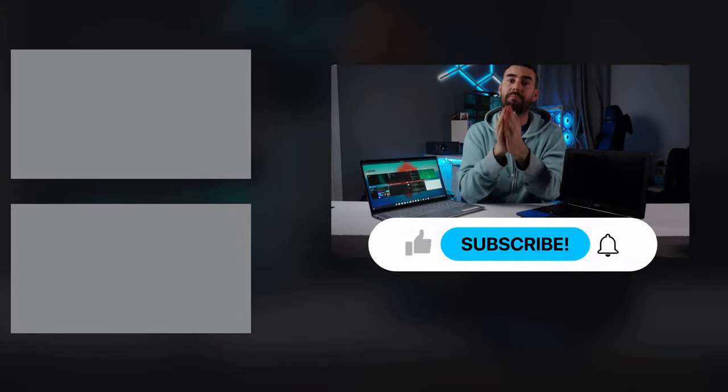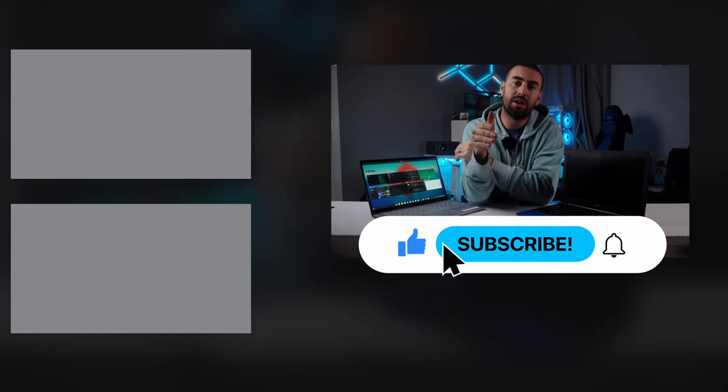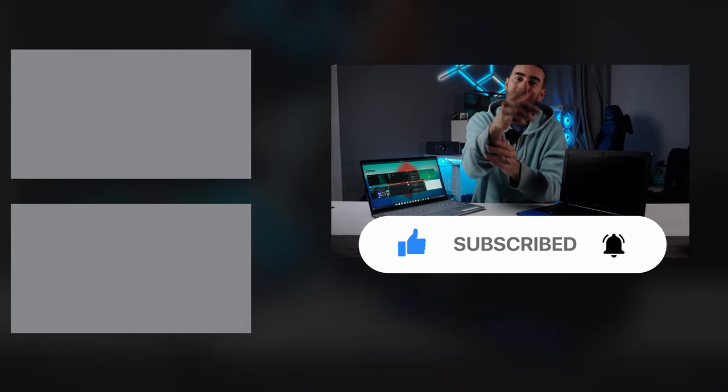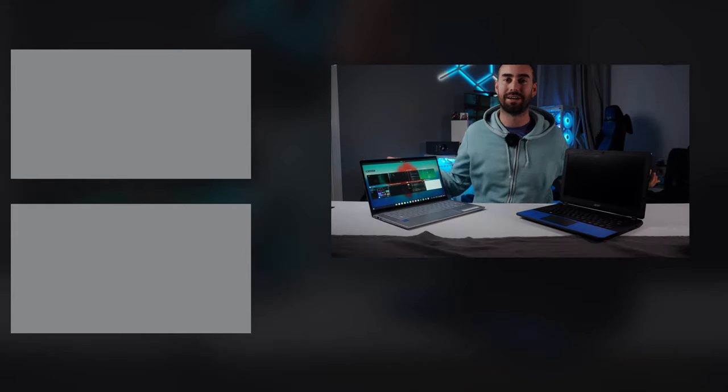Don't forget to subscribe, and please like this video because we need to beat that YouTube algorithm. Thanks for watching, guys. I'm Ticotec and we'll see you on the next one. Adios!